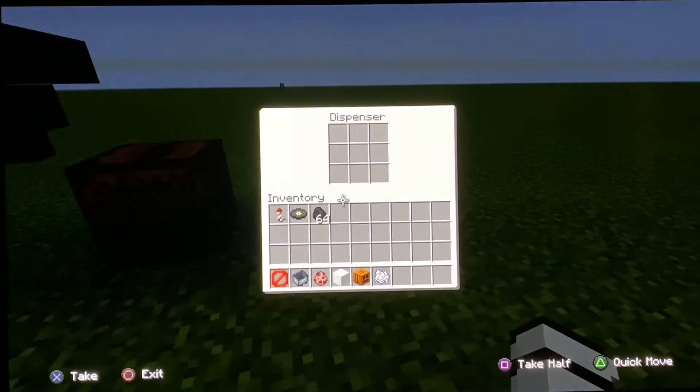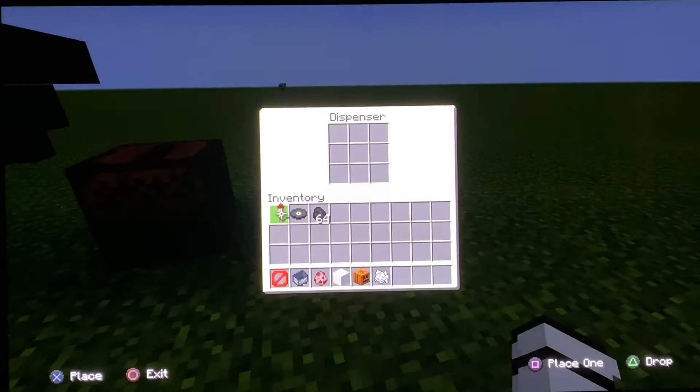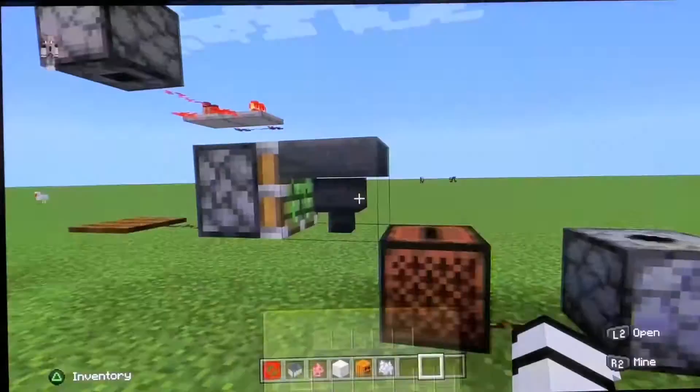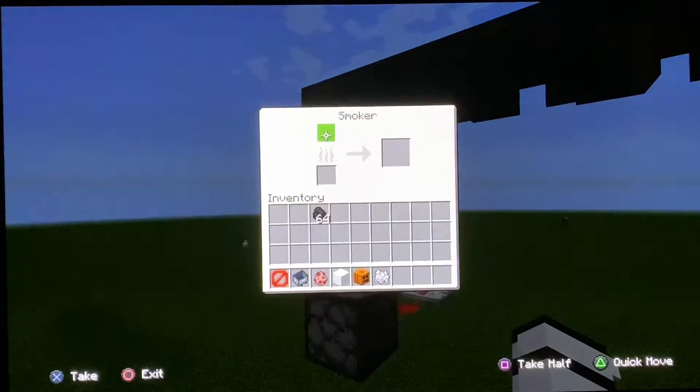In preparation, I'm going to place a firework in this dispenser, which will light off once the jukebox plays music. I will put the disc in the hopper and add about a stack of coal into the smoker to cook the pork.